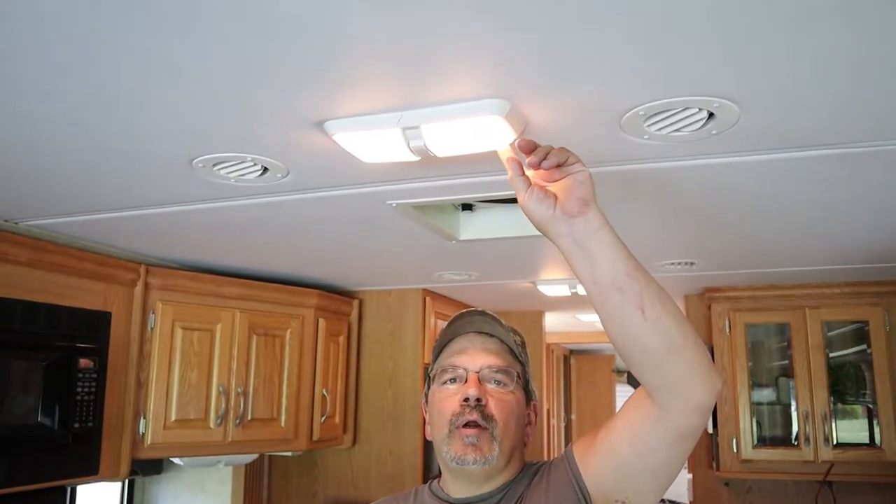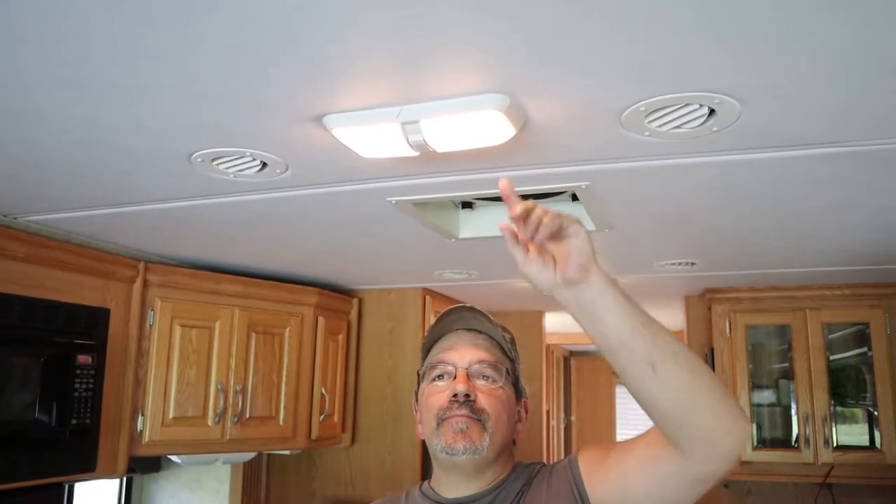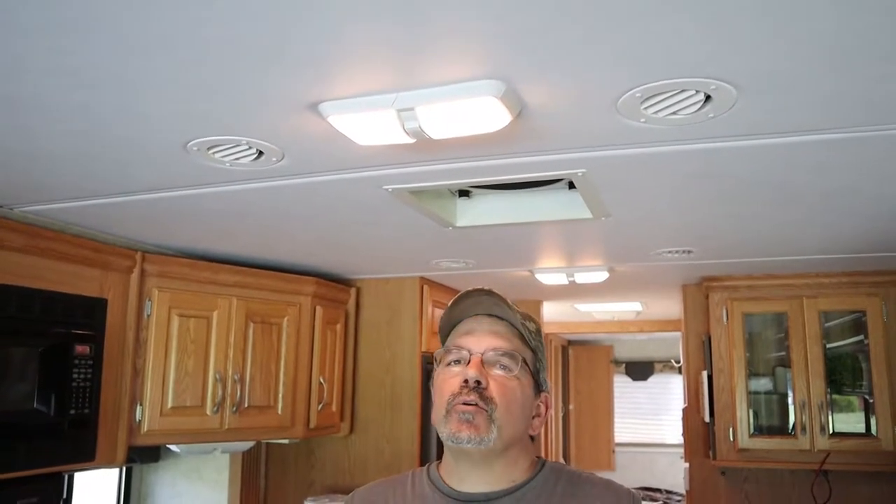Hi, today we're going to go ahead and change out these lights. We're going to put in the LEDs and we'll show you how we do it.